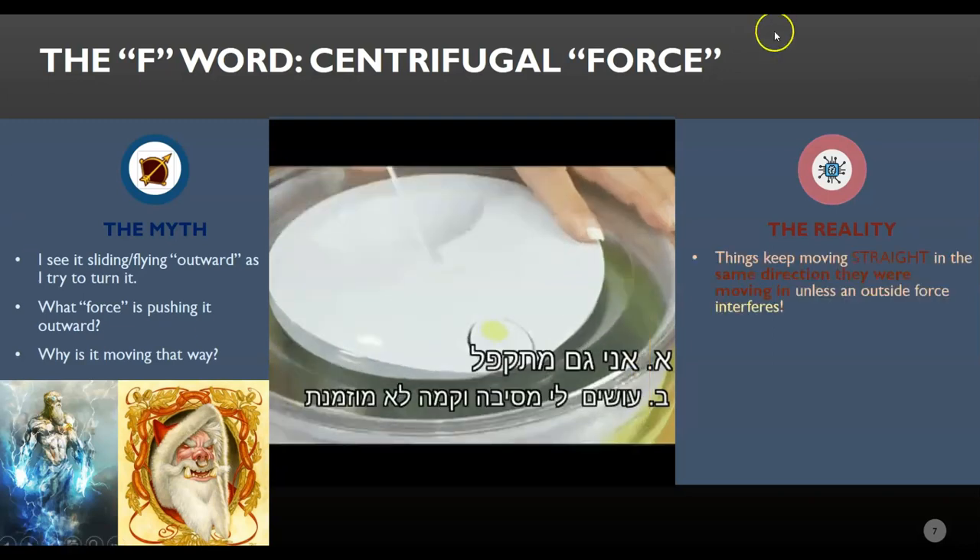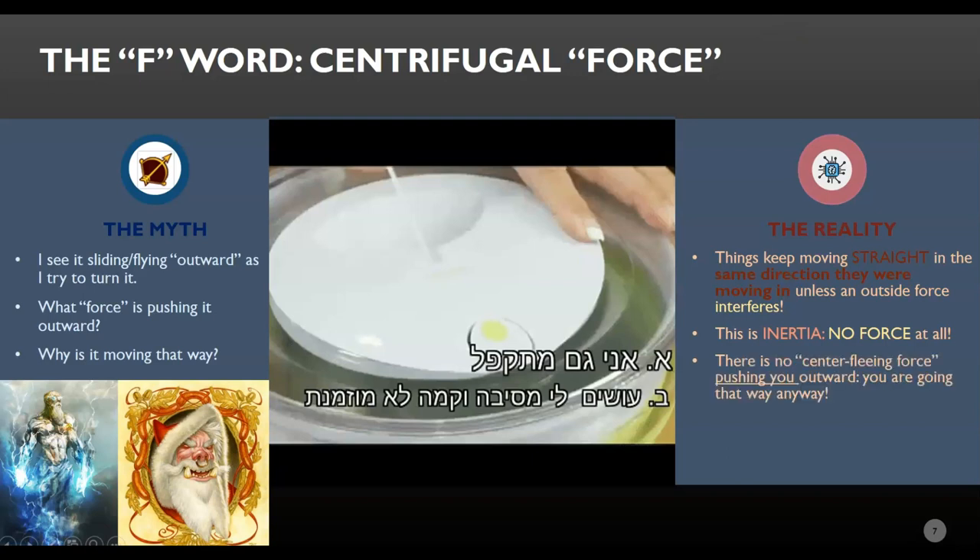We know what's actually going on. You don't need a force to keep things moving in the direction they were already moving. That's what they do. Things don't spiral out of control — they move straight in whatever direction they were already moving in. What force is responsible for this? This is inertia. It's what happens when you have no force at all. What's a centrifugal force? There is no center-fleeing force. Centrifugal — Latin for center-fleeing — just like centripetal, Latin for center-seeking. There's no force pushing you outward. You didn't need to be pushed; you were going that way anyway. We really should be calling it centrifugal, not a force. Centrifugal-not-a-force is the bête noire of the physics community.